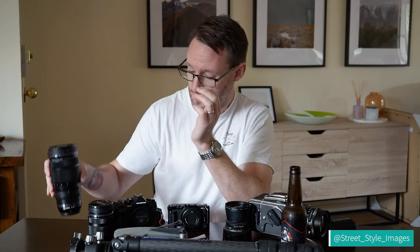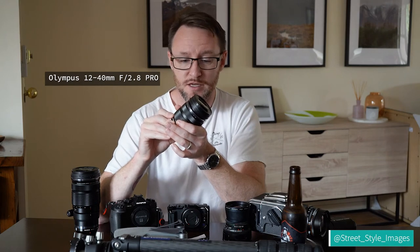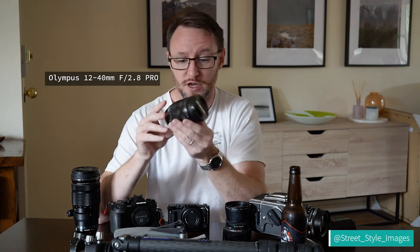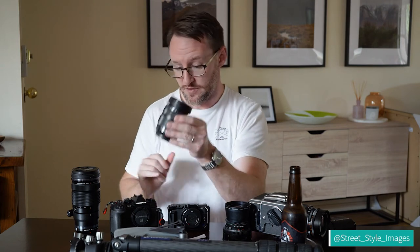Speaking of wide angles, this is my wide-angle zoom — 12 to 40mm, giving a full-frame equivalent view of 24 to 80mm, f2.8. Really sharp lens, quite compact at around 300 grams, and really good image quality. It has a cool manual focus clutch — you just pull it back and you can manually focus really easily. The 40-150 has that as well; most Olympus Pro lenses do.